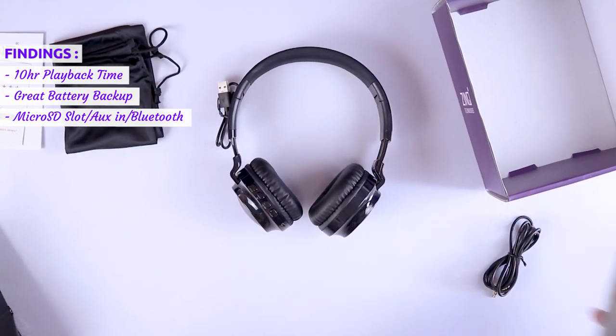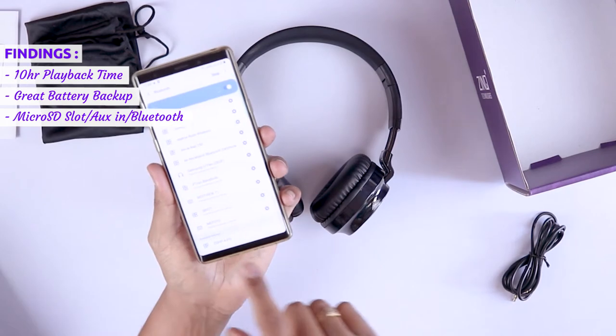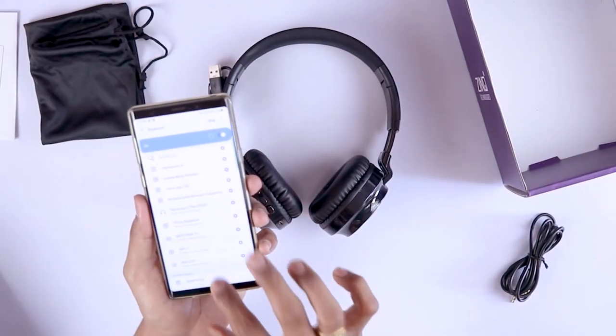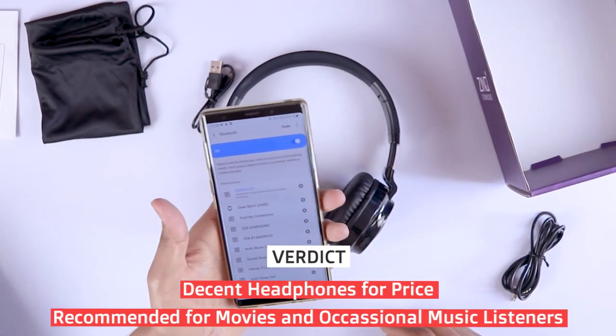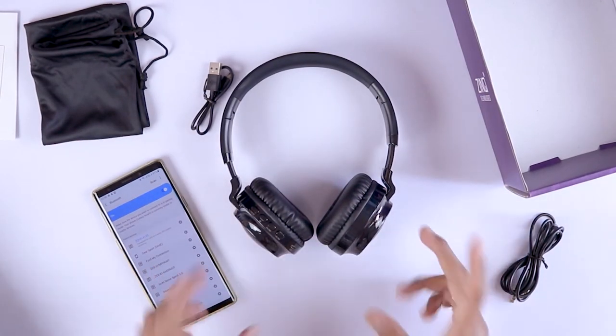It also has full multimedia control buttons, which is great. I did not face any issues with Bluetooth connectivity, and the call quality was great too. It's just a matter of deciding whether to buy it for music or for movie purposes. Either way, I suggest you listen at up to 85% volume if you're getting these headphones.